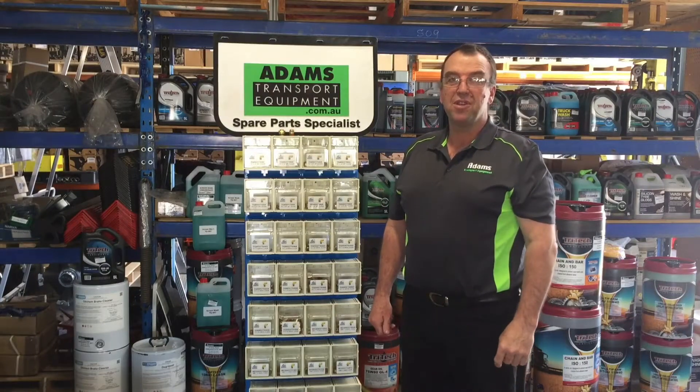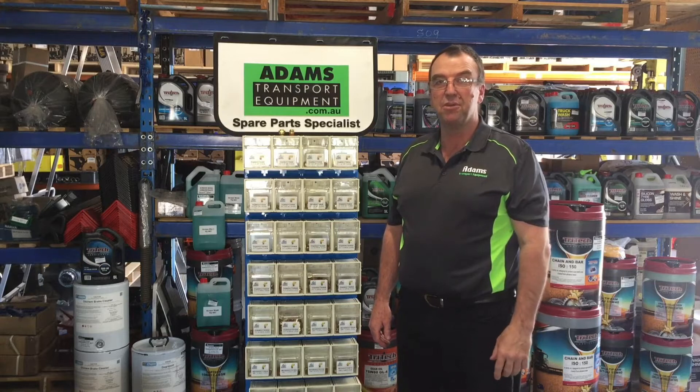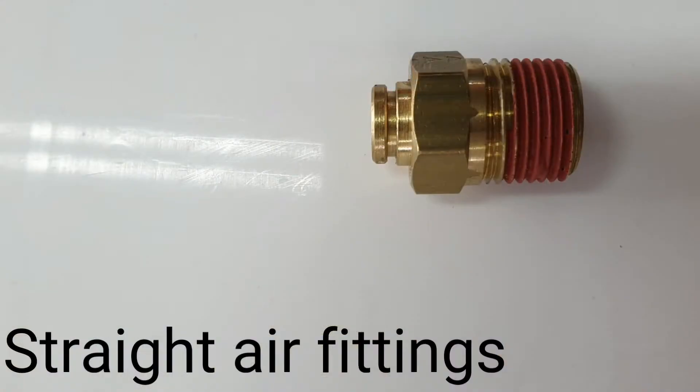G'day truckers, Troy here from Adams Transport Equipment coming to you from sunny Wangaratta. We're just going to do a little bit more on air fittings today — we're going to talk about the straight air fittings of our 68 series.